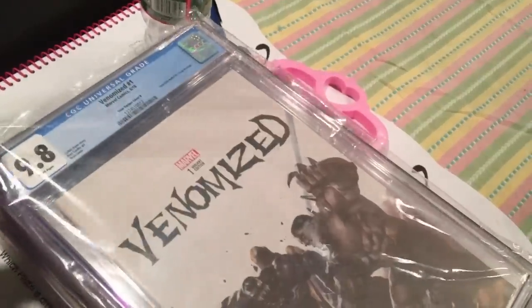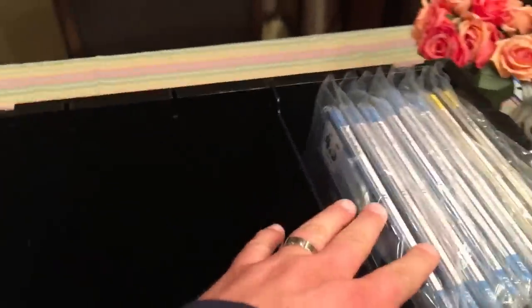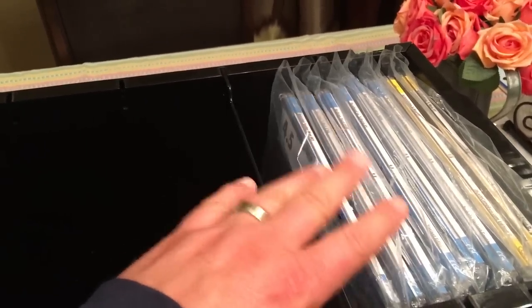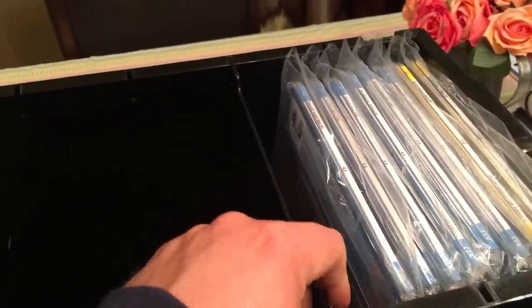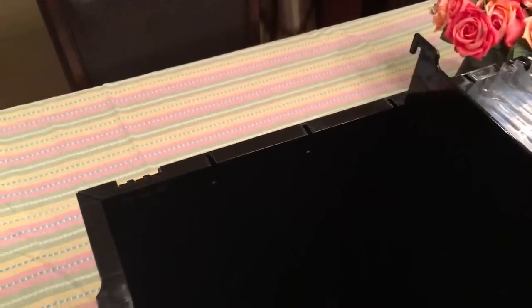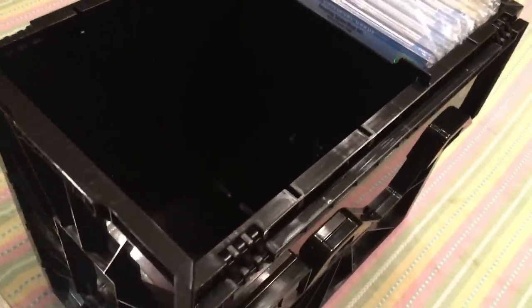It's pretty cool how it has a partition too, so when you don't have a full box it still protects your things from sliding all around in there — they're nice and secure. It holds up to, I believe, 50 graded books. The partition is adjustable; it goes in with pegs at the bottom and you can obviously adjust it. I just wanted to do a quick little review of this for you so you could see it.